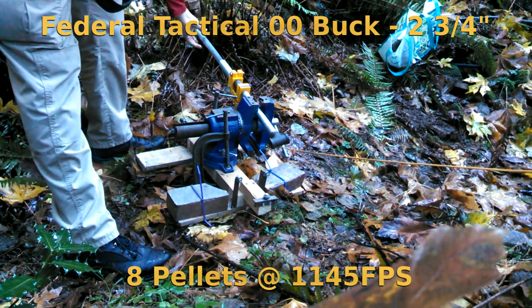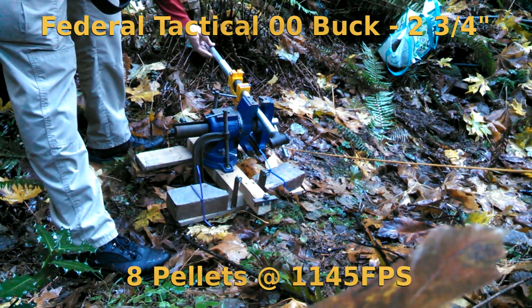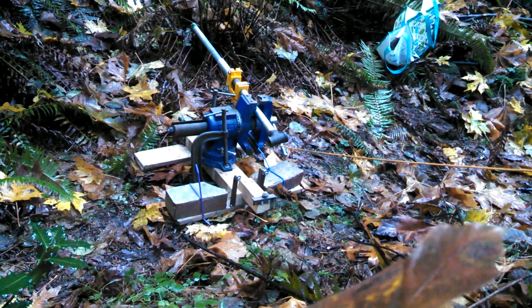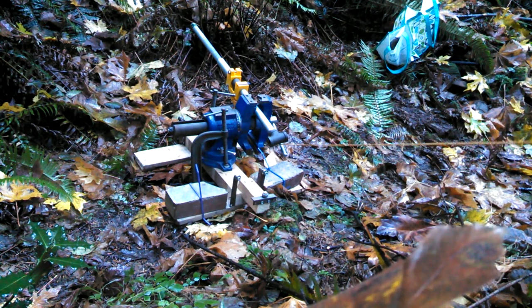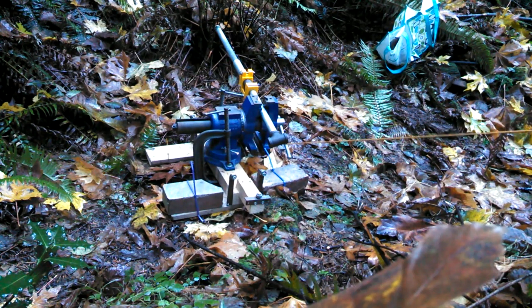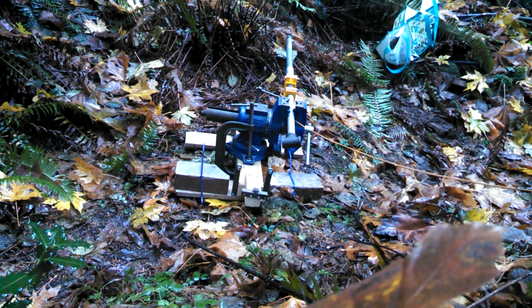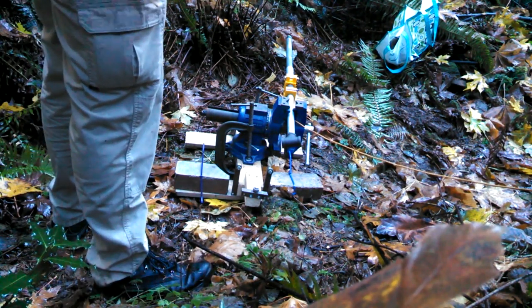All right, going hot, guys. Ready? Yep. All right, fire in the hole. Fuck yes. Dude, it's in one fucking piece.